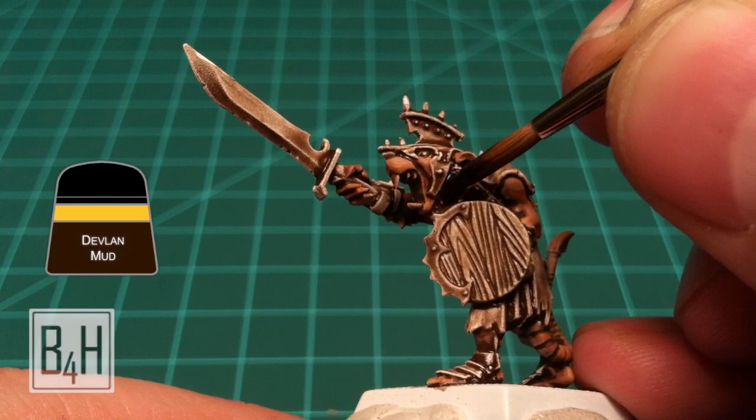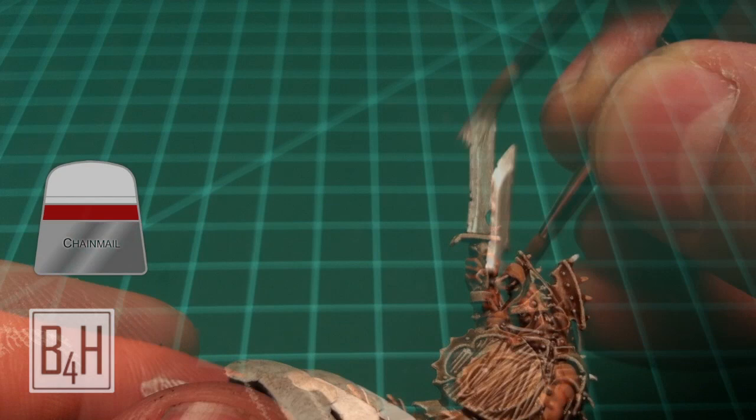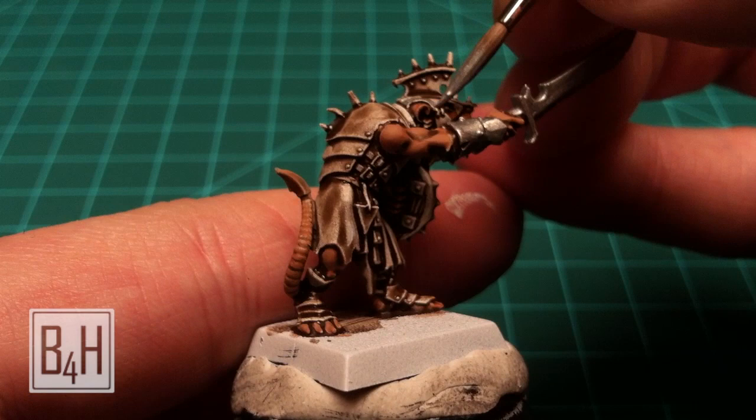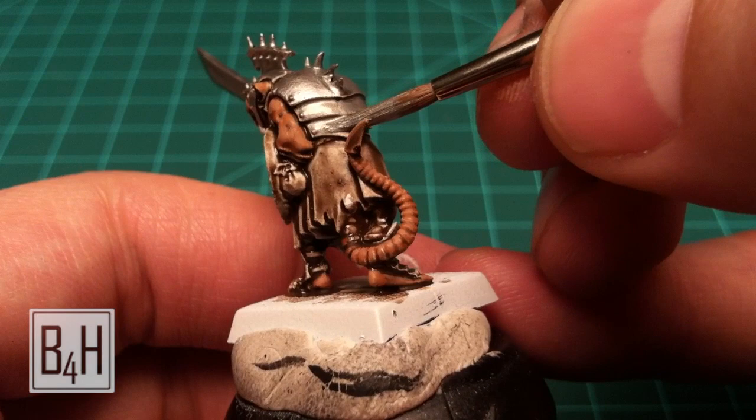Next we're going to take some Devlin Mud and hit all of the parts with fur. While we wait for that to dry we'll start working on all the metal parts on this model. We're using Chainmail from Citadel and keeping it nice and thin so it will accept a wash without showing any brush marks. This model has a fair amount of metal on it, so this will be good practice for doing smooth metallics.